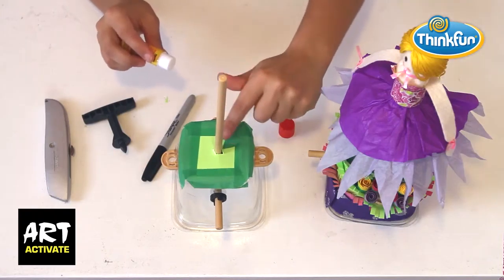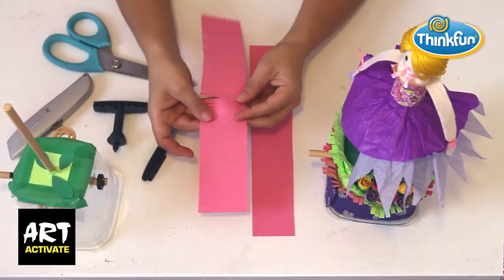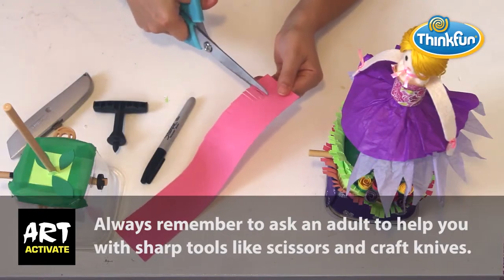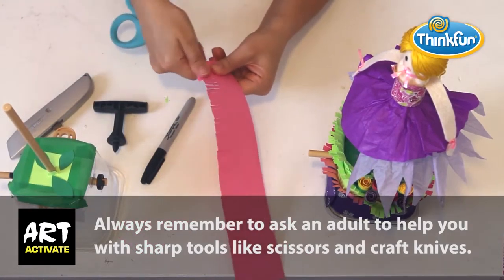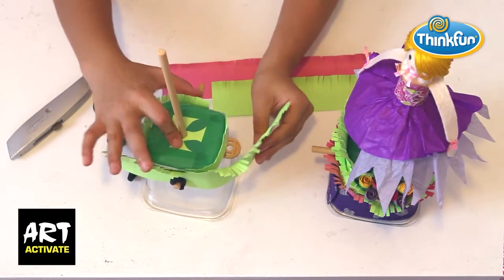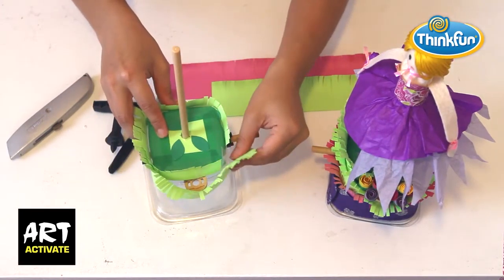To make the grass around the box, take a strip of coloured paper and cut small lines down one side. Using the blunt edge of your scissors, scrape the cut paper to make the grass curl. Then use tape to fix the grass to the box.